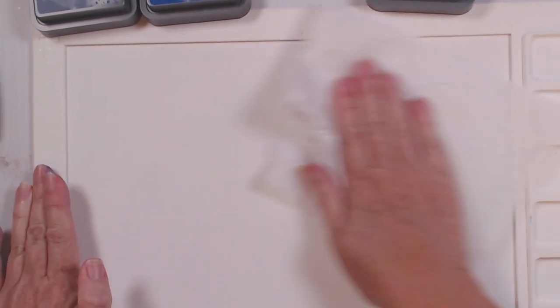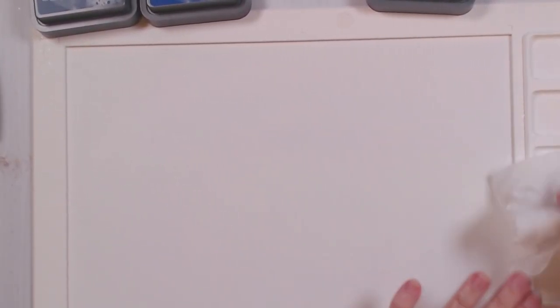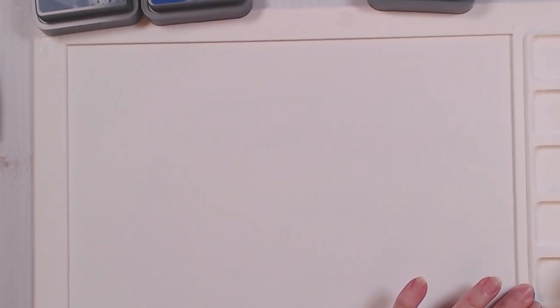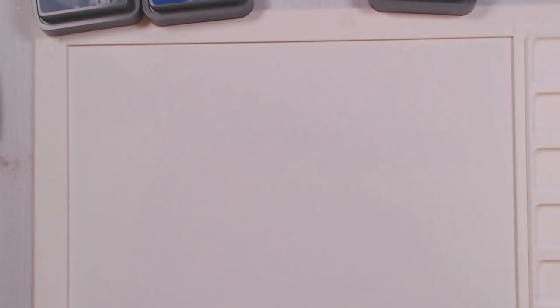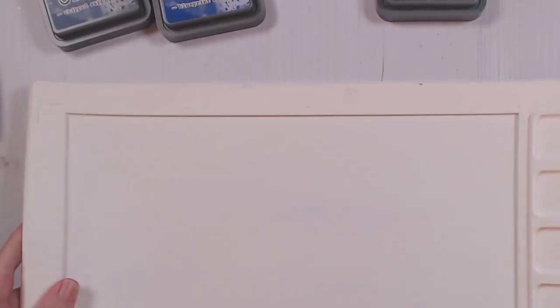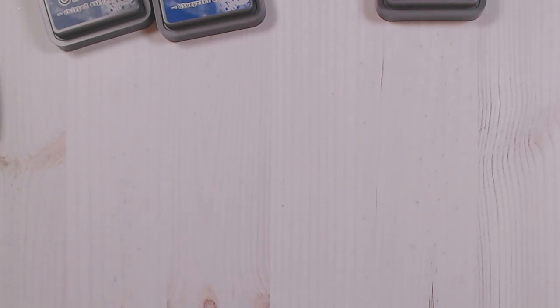I want to show you quickly just how easy the media mat cleans up. If you don't have one of these but you like ink blending, I highly recommend picking one up. This one came from Waffle Flower — I believe scrapbook.com has offered a version as well. I tend to like to go with the company that first launched something if I can. The next thing we're going to do is use our deco foil, and I'm going to give you some tips and tricks for working with the deco foil duo transfer gel.